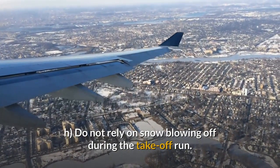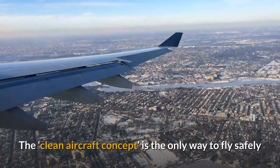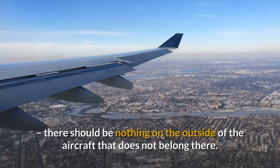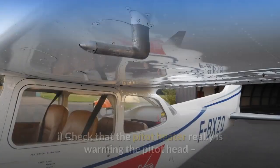Do not rely on snow blowing off during the take-off run. The clean aircraft concept is the only way to fly safely. There should be nothing on the outside of the aircraft that does not belong there.